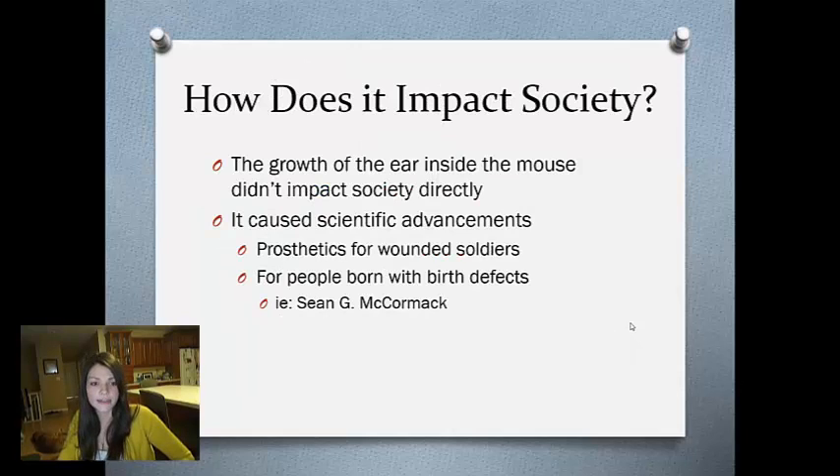How does it impact our society? The growth of the ear inside the mouse did not really impact our society directly — it just caused scientific advancement. One day we hope to create prosthetics for wounded soldiers or people born with birth defects, from fingers to ears.